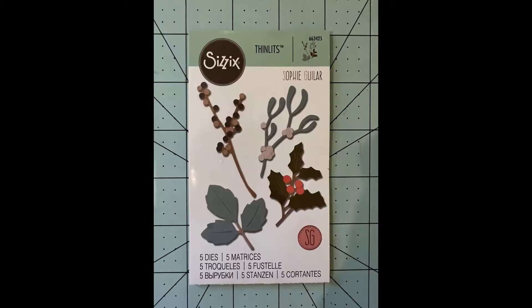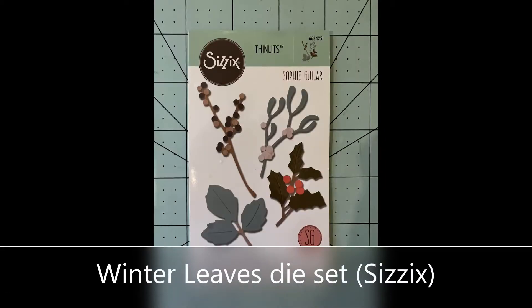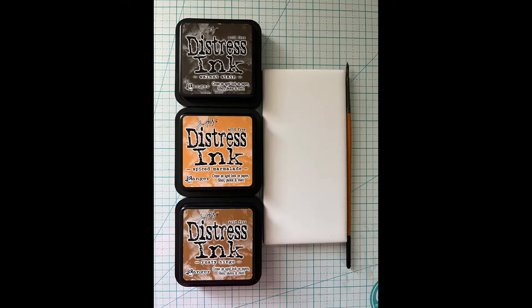I'll be starting with this Sizzix set called Winter Leaves. It's got several dies in there, and these distress inks.